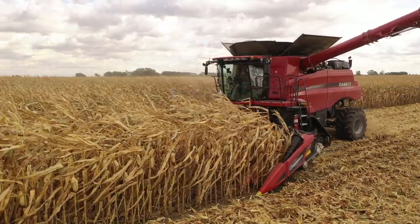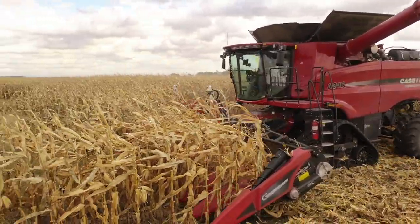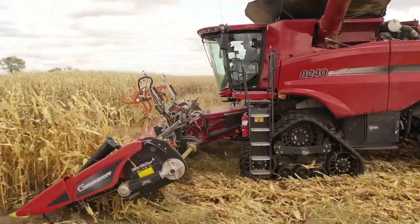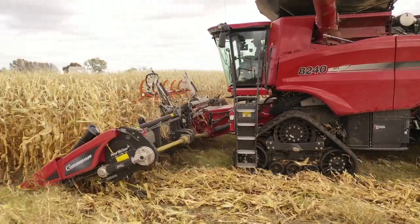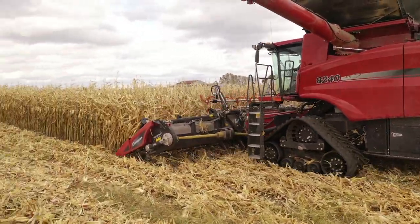What about the pitch of the corn head? Is that something a guy also needs to pay attention to? Because they're going to be running that header quite a bit lower trying to pick up that corn and get it to feed. Generally guys want to go flat — we want to get as low as possible to get under that crop.